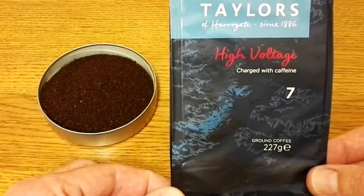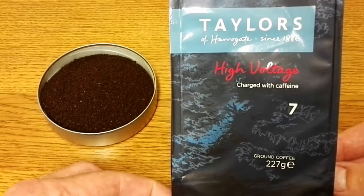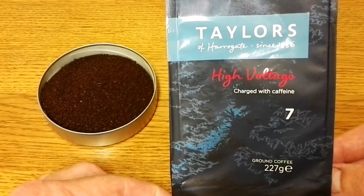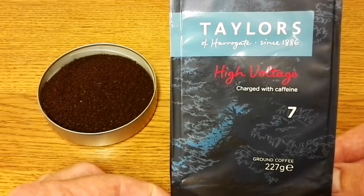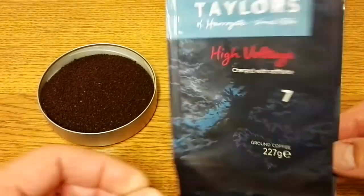This was £3.50 for 227 grams and the only shop that I've seen this in is Morrison's. I haven't seen this in either Tesco or Asda or any other supermarket, so I'm not sure if this is sort of an exclusive to Morrison's — I'm not entirely sure about that.